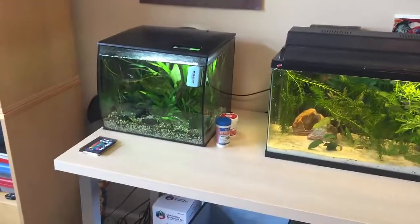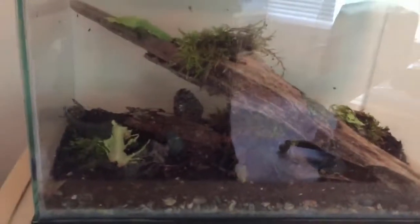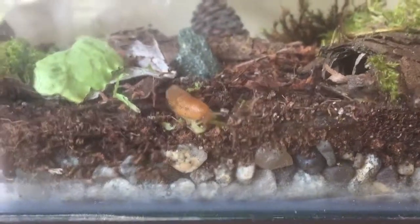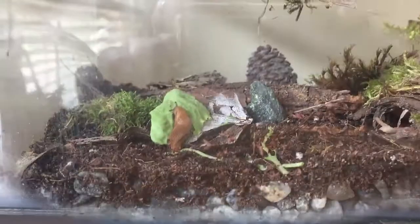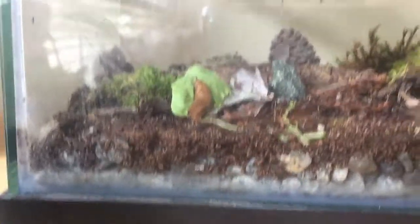So this little bioactive vivarium is doing pretty good. I saw the isopods actually breeding, which is great. The only problem is the other creatures in here may eat the children, so I have to keep my eyes on everything. The slug — I'll show some footage on screen — has been very active and I've decided to name him Sliming. I've just been feeding them lettuce, which they very much seem to like. There are at least two slugs in here, and the isopods have been chewing on dead leaves as well as some lettuce.